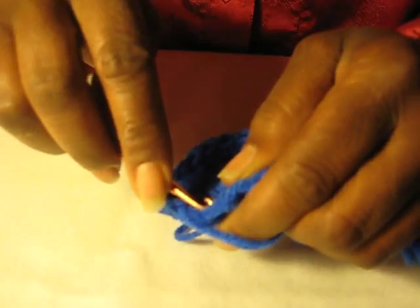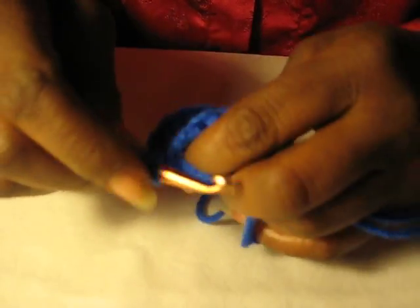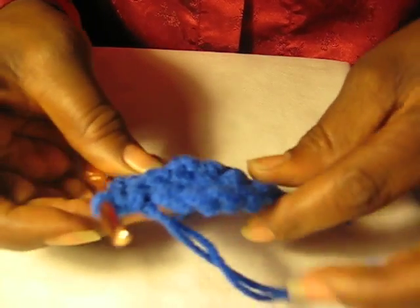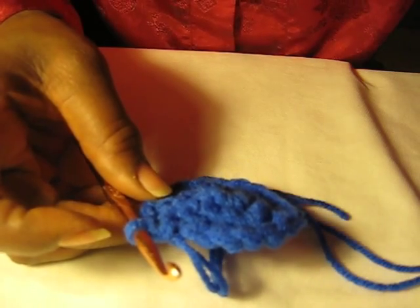And then the last one is two. So we should have 20 around. Let's count them now. We'll use a smaller crochet needle to point them out.